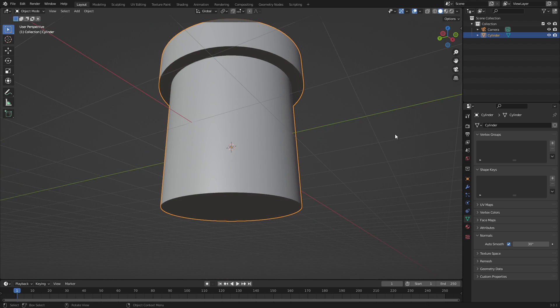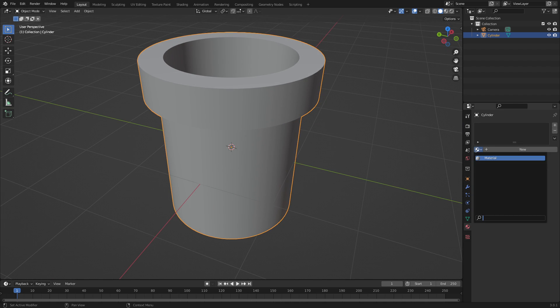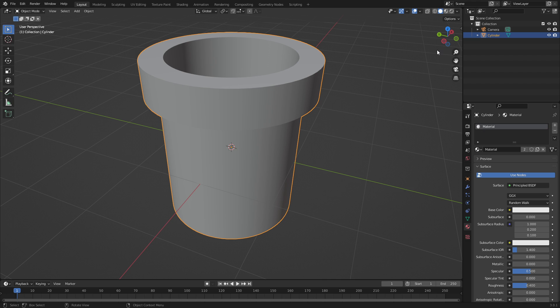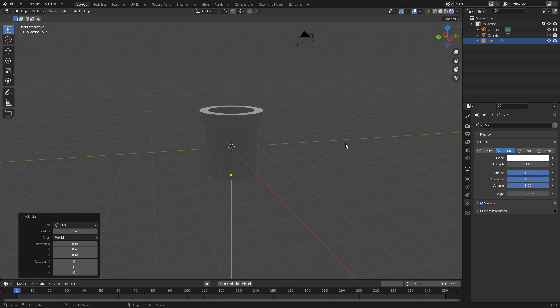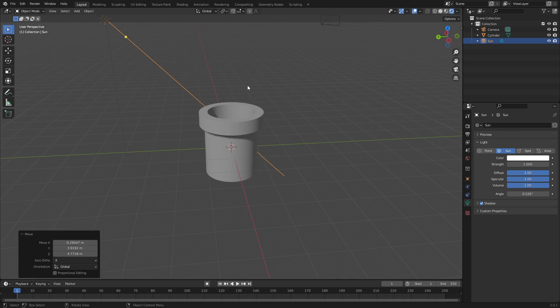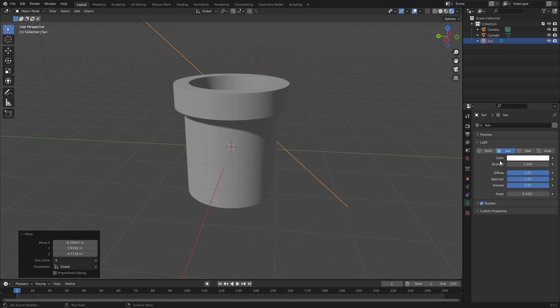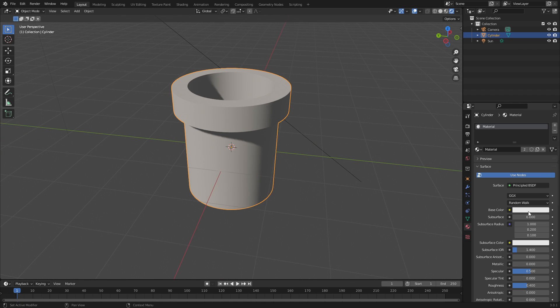Now you can see we've got a nice little pipe — very cool! Let's go ahead and give it a color. Go to the Material tab, hit the material button, and go to Viewport Shading. I need to add a light, so Shift+A and search for a Sun. Double-tap R to rotate it, then hit G to move it up. We can change the power, color, and everything — I'm going to change the color to a slight yellow.